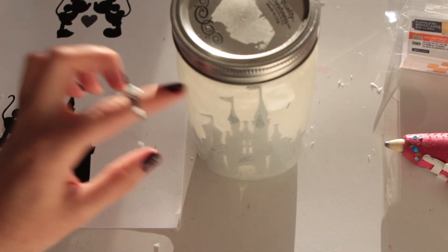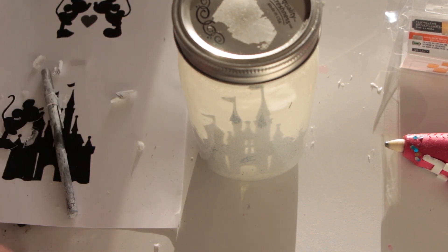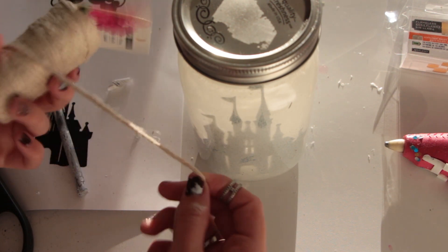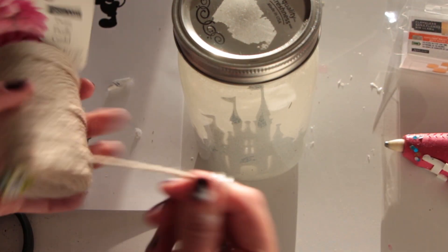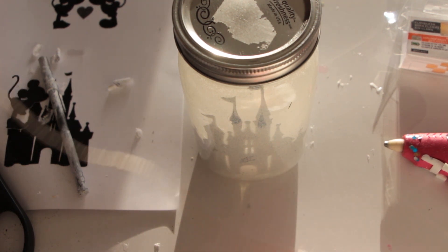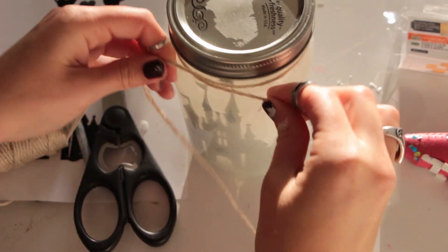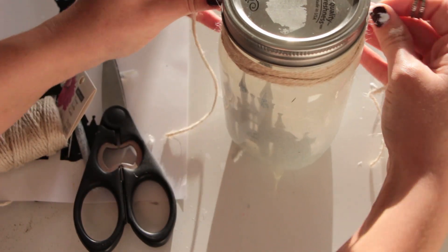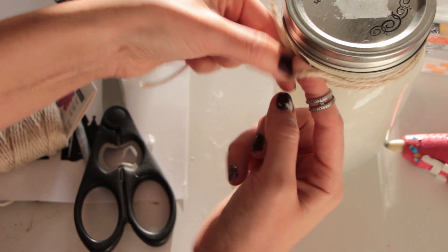The very last step is to add the decorations on the outside of the jar. We're going to be using some twine — I'm gonna cut this piece pretty long because I want it to wrap around the jar at least a few times, so at least a yard of twine. Then we're just gonna wrap it around the mouth of the jar and tie a bow.